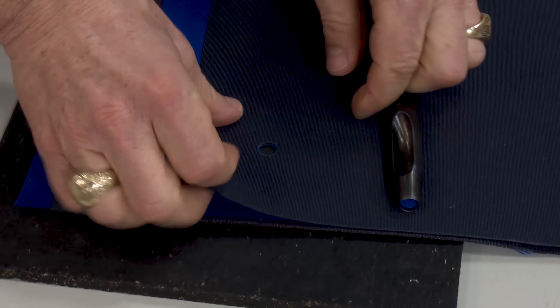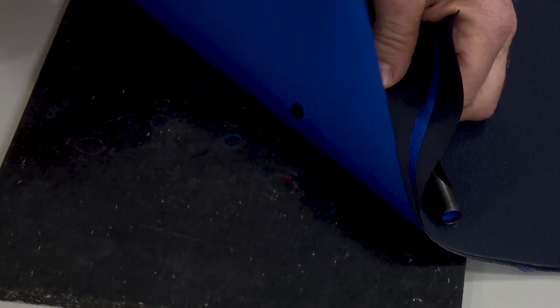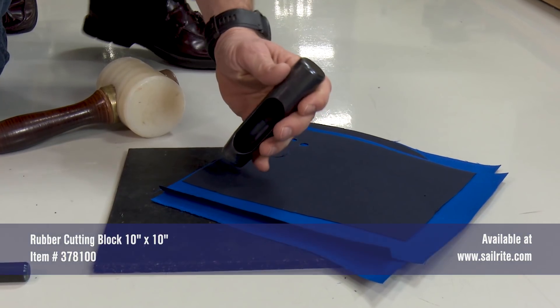When cutting holes, make sure you're cutting on a solid surface that won't vibrate. We are cutting on concrete flooring. You will also want to use a cutting block so that you don't damage your tool. In this case we're using a rubber cutting block.